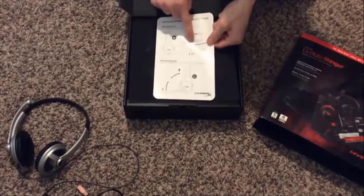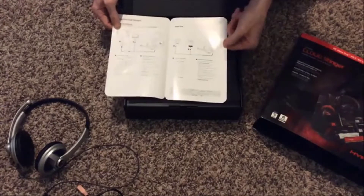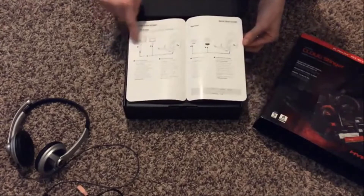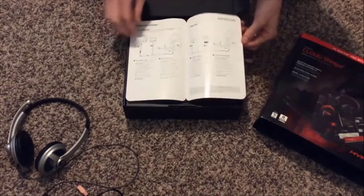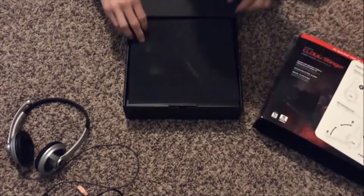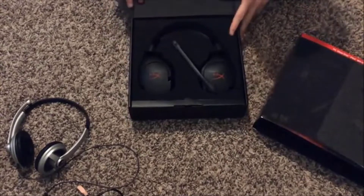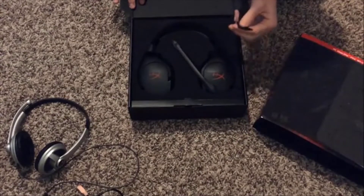There's also a volume slider on the right-hand side ear cup. There's basic instructions on how to plug things in, use with an Xbox controller, and the PS4. I'm just going to be using this straight with the PC, so nothing too fancy.